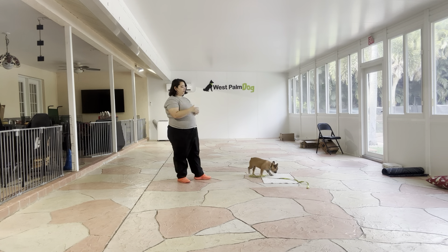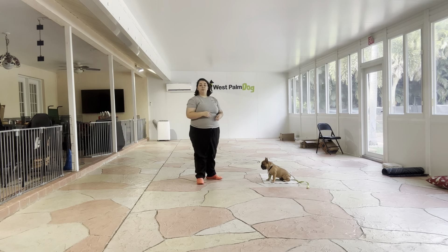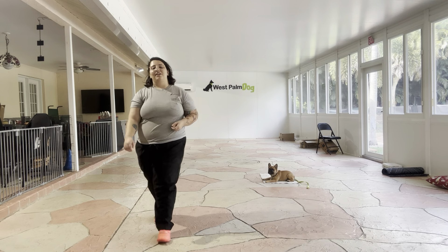The next step would be to start adding a little bit of duration, get a little bit of distraction going on. Excellent starting point from Lunchbox. Good boy, Lunchbox! Good job!